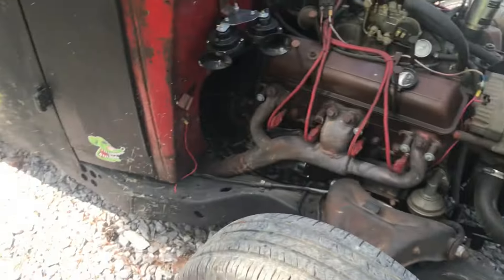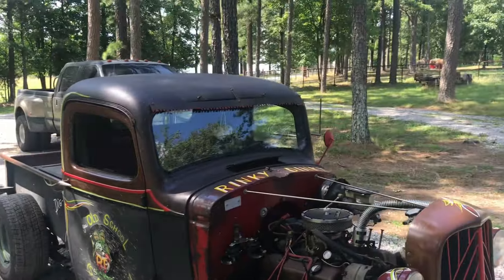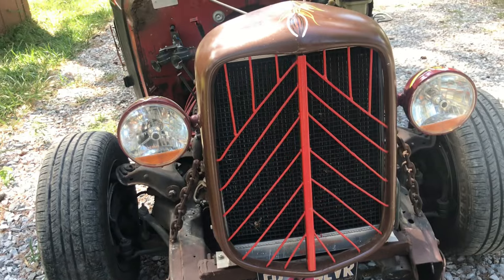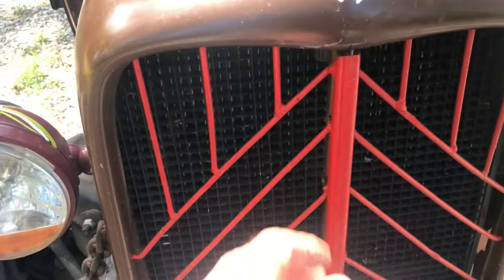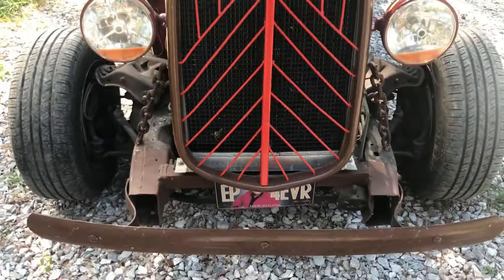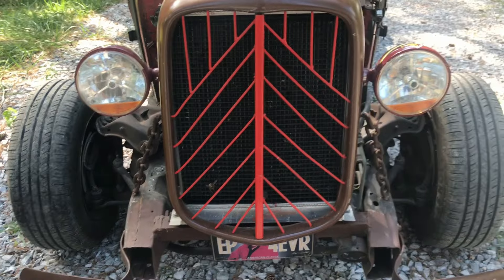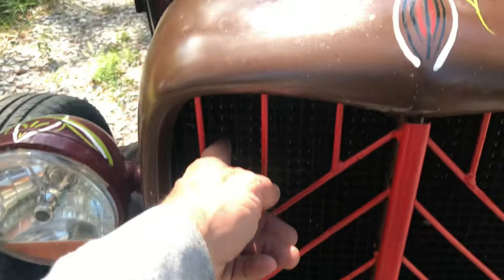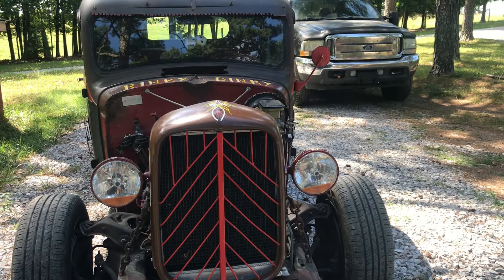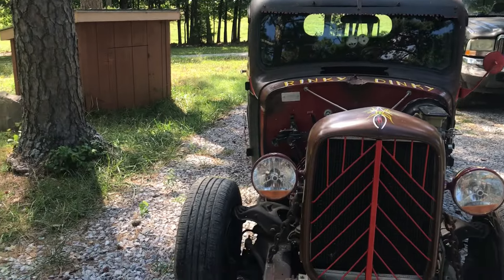I'll definitely put some different rims and tires on it and just make it my own. I thought it was pretty cool how he did the grill — he used some straight rod with a little piece of box iron split to stiffen it up, drilled holes and ran the rod through there. I thought that was a pretty cool idea, not bad at all. He also put some kind of black plastic crate on the front. It's a cool little truck — I'm excited about it.